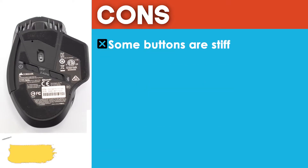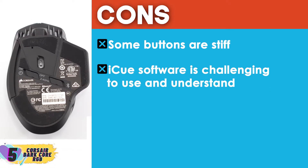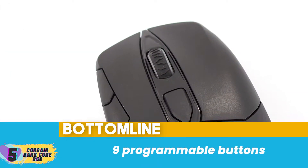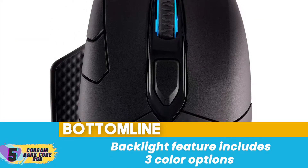However, some buttons are stiff and the iCUE software is challenging to use and understand. Bottom line: it's equipped with a 16,000 DPI optical sensor, it has nine programmable buttons, and the backlight feature includes three color options.